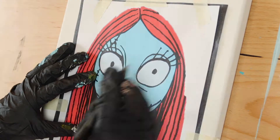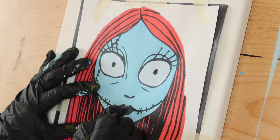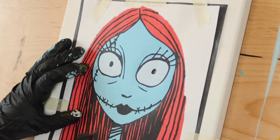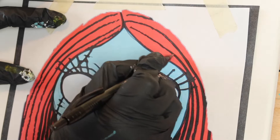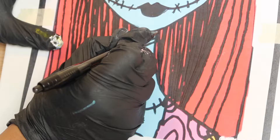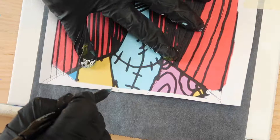Take a basic ballpoint pen and begin tracing around the image. Press firmly but not so much as to tear the paper or damage the canvas beneath. Start with her head and facial features, then move on to her hair, tracing every single line. Finally, move on to her neck and clothing, extending her neckline and shoulders all the way to the bottom edge of your canvas.